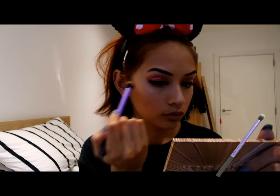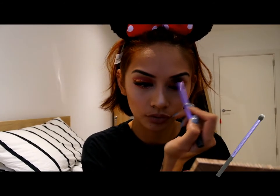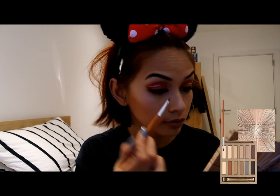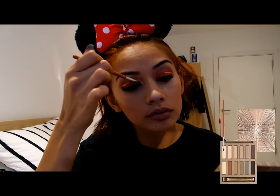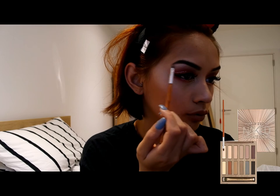But before I finish this look, I forgot to blend, so I am taking my Real Sexy Fluffy brush to help blend any harsh lines and edges. And also, going back with my Urban Decay palette, I am going to be using the shade Blow in the inner corners just to make the eyeshadow pop even more. And don't forget the under eyebrow as well.